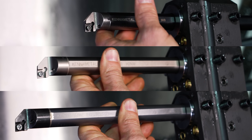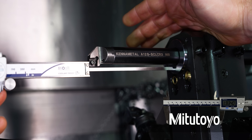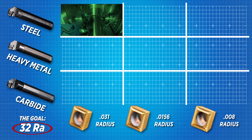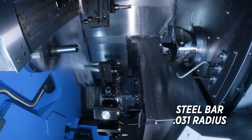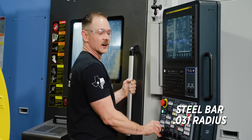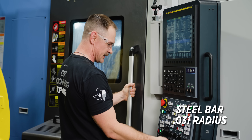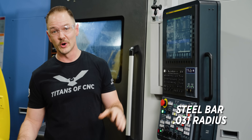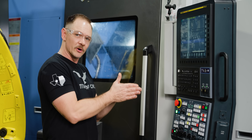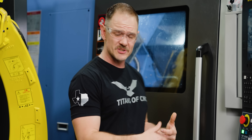We're going to put all the boring bars at the same stick-out length to eliminate any variation, and the first insert we're going to use is our 0.031 — this is the worst possible setup we can do, and we're going to work our way towards hopefully the best. As you can hear, that sounds terrible. We're going to adjust the speed a little bit. What we heard was a whole bunch of chatter, and as I got near the back of the part it almost went away with the reduced speed — mainly because we're more rigid near the jaws — but again that's not an optimal strategy.